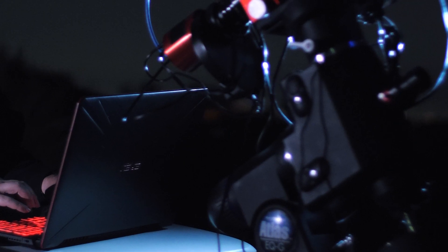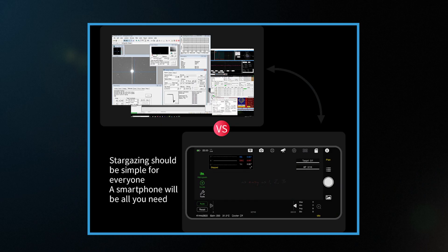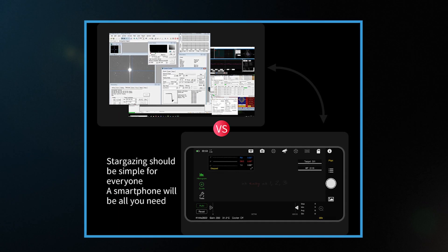That means you don't need to lug around a computer or power for that computer. And let's be honest, most of us have been in the field when Windows conveniently decides to crash. Now you can just bust out your phone or tablet and you're ready to rock — provided there's clear skies of course. The ASI Air cuts down on all the different programs out there and has everything you need in one simple-to-use app.